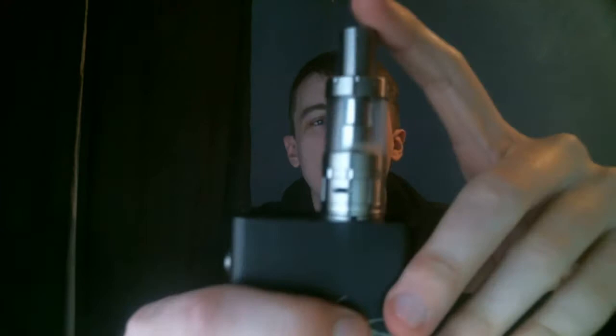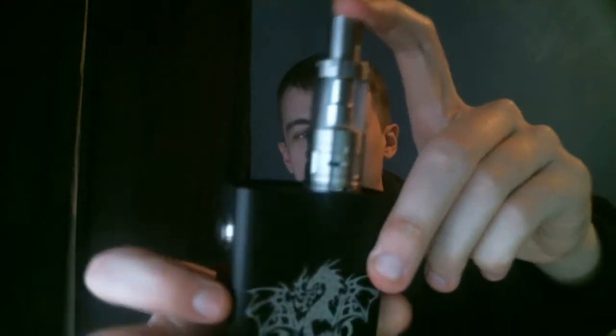What is up everybody, this is Rob the Vapor and today we have a review of a sub-tank — the Arctic sub-tank by HorizonTech. It's a nice neat little unit and we're going to talk about it. I'll bring it in close, give you guys an unboxing, and show you what you get in the package.